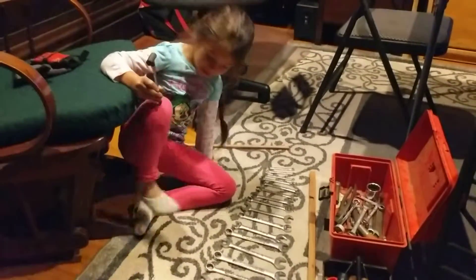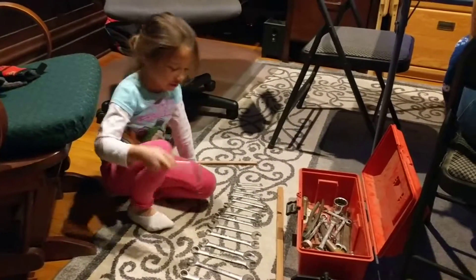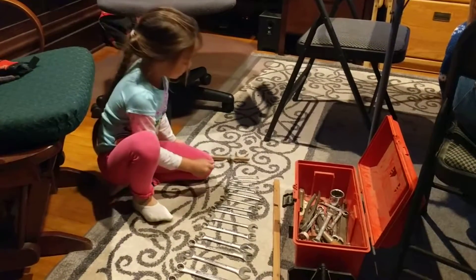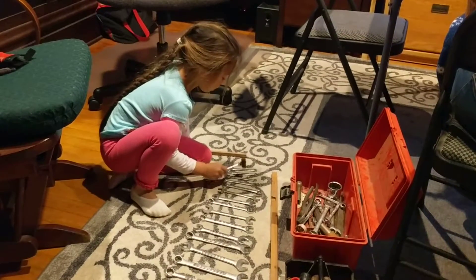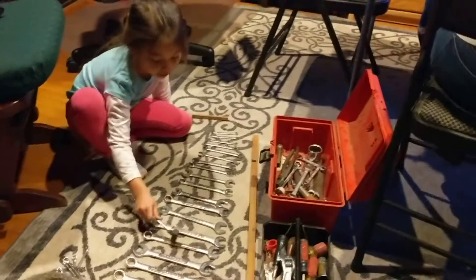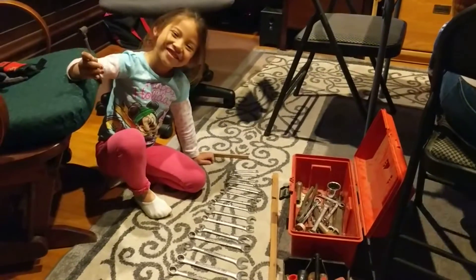I'm going to use this hammer thingy, and I'm going to use it to do this. Here's all of them. And that's how you do it!